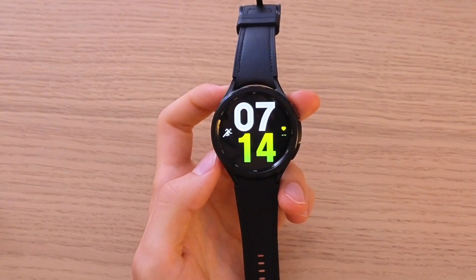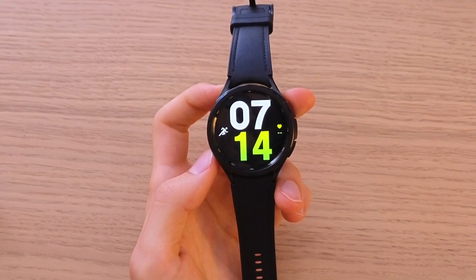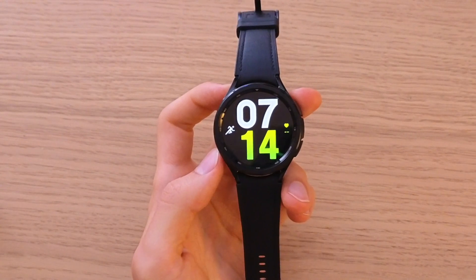Hey guys, my name is Marcus and in this video I'm going to show you how we can easily set up a lock screen protection for your Samsung Galaxy Watch 6.